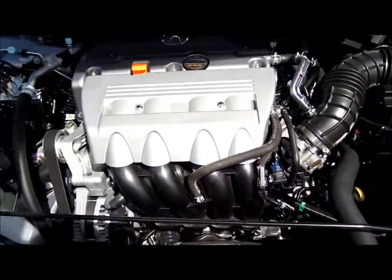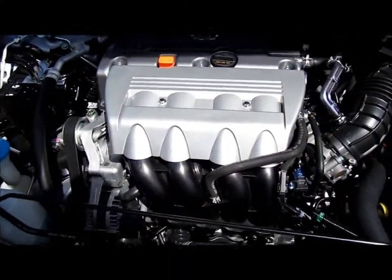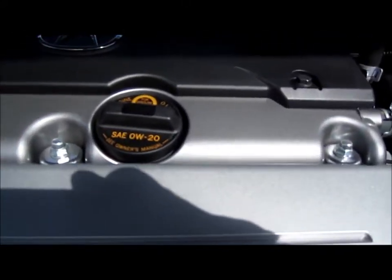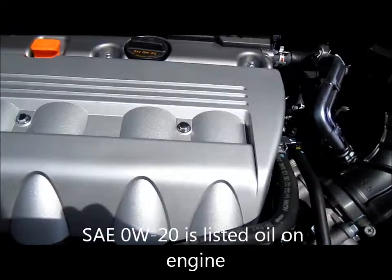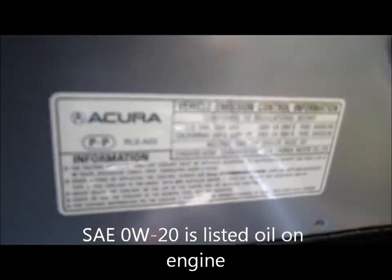We're good at just looking at the oil filter. This uses 0W-20 oil. Some additional information — we also used it.